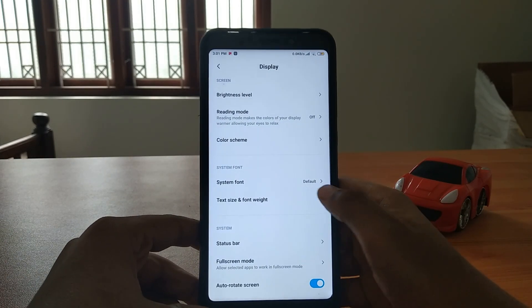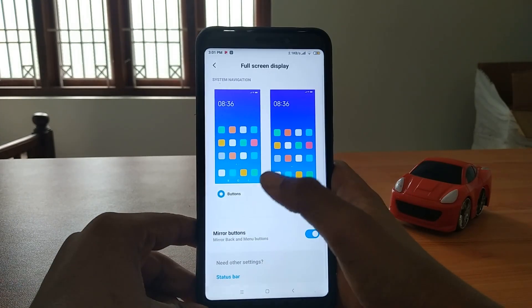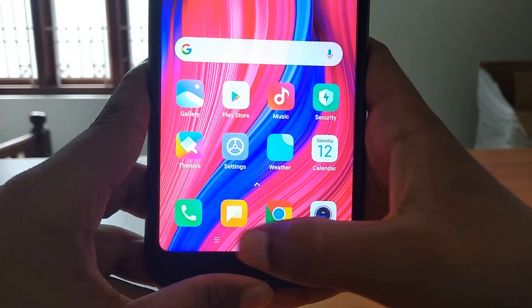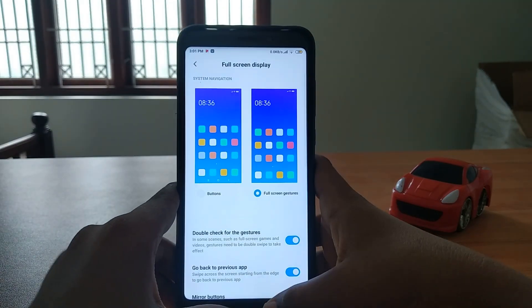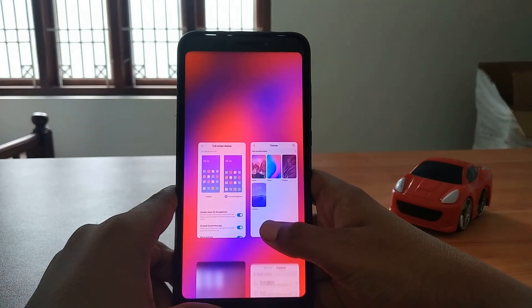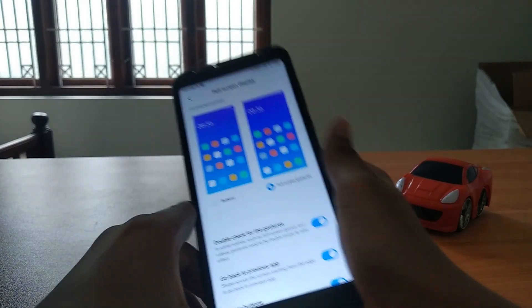Now let's go to full screen display buttons. We've got the old navigation buttons, as you can see - nine navigation buttons. But let's go to full screen - as you can see it's really good, it looks like a notch.